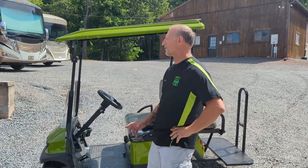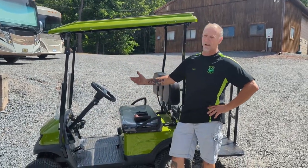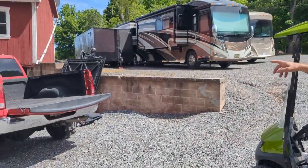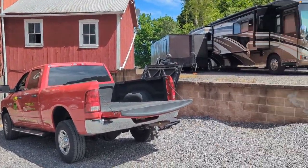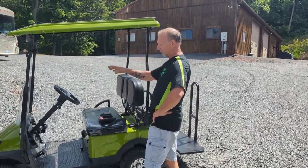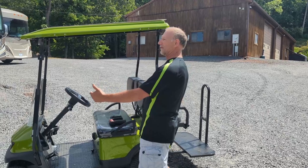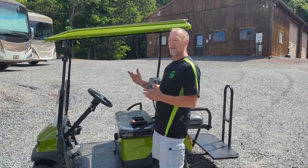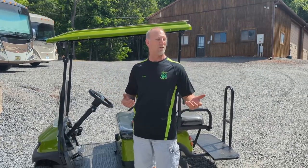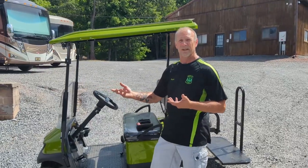Hi, I'm Rene from Mantis Carts. Today we're going to show you how to collapse the Mantis Golf Cart down to fit into your five-and-a-half-foot bed pickup truck. It's fairly simple. It only takes a few minutes once you've figured out how to do this and paid attention to the video — about ten minutes to break it down, and maybe another two or three to get it into the truck and lock it down. Within a half hour you're ready to roll.